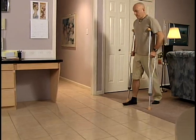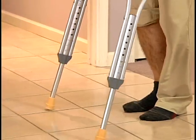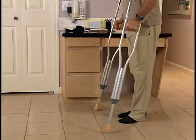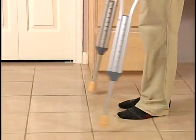Start walking by placing the crutches in front of you. Then, step with your surgical leg. Press down through your arms and follow with your strong or non-surgical leg.